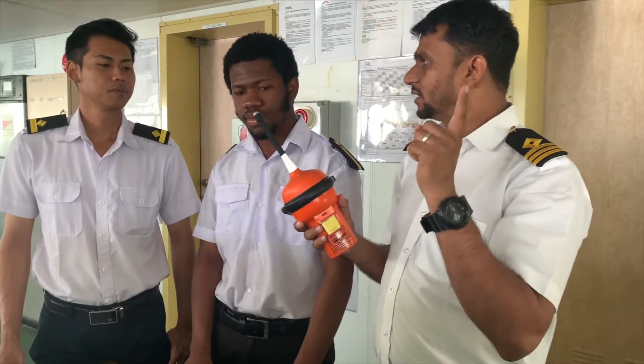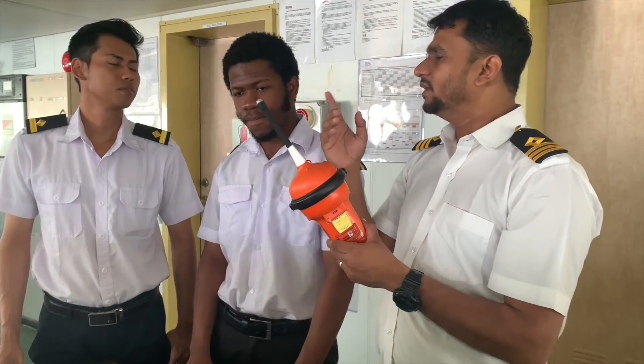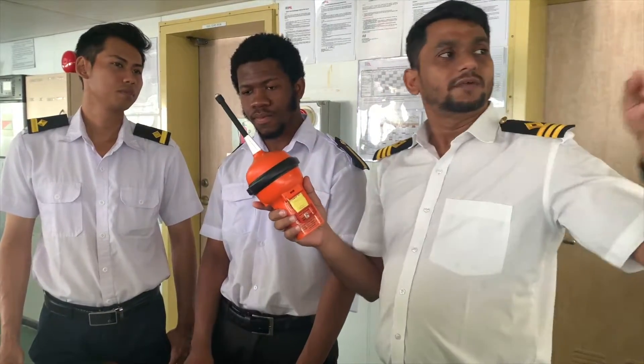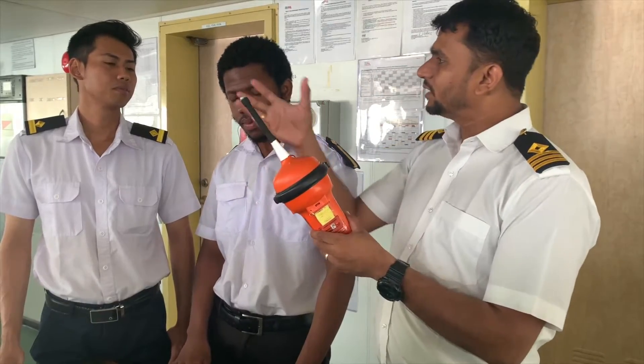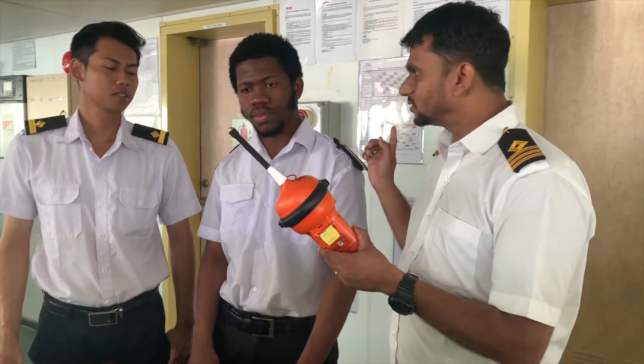SART comes into play after that. Once rescue vessels come close — within 12 miles — or an aeroplane approaches, then you have to activate your SART. From there, SART will take over. The EPIRB is just a homing signal to the land earth station.